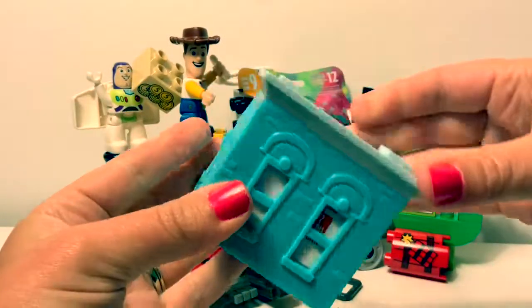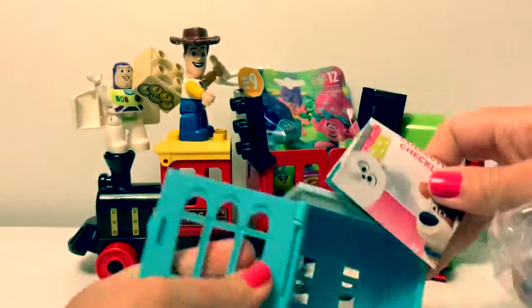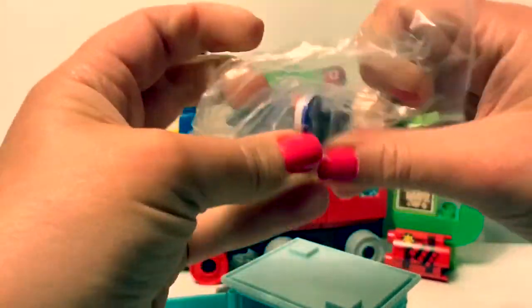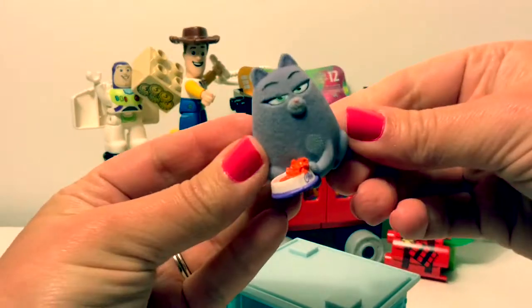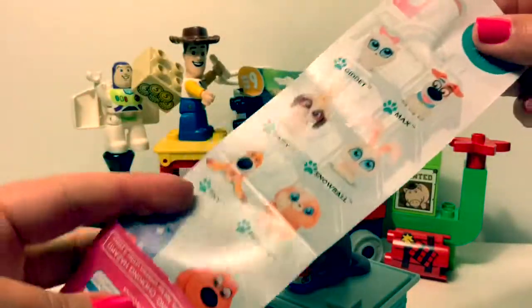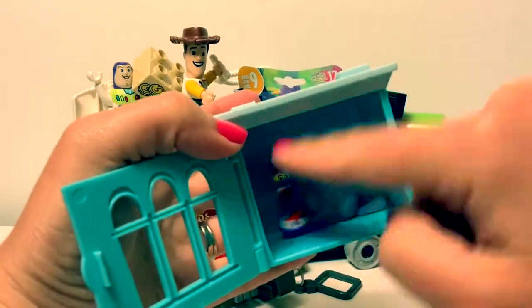Who's inside? We got Chloe the Cat. Here she is. She's kind of fuzzy. Here's the collector's guide.